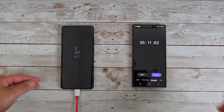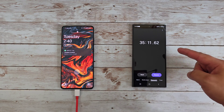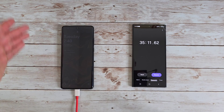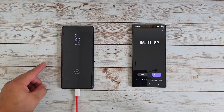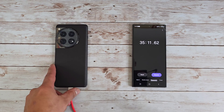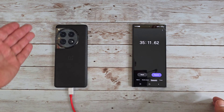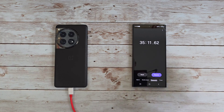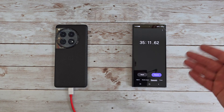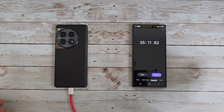And boom — full 100 percent charge, charging complete. 100 percent at 35 minutes — absolutely insane. 80W SuperVOOC fast charging on the OnePlus 12, fully charged at 35 minutes. So if your phone is totally down to zero and you need to get ready for work — jump in the shower, get ready — it takes most people about half an hour to get ready. Your phone will be fully charged to 100 percent by the time you're ready to leave the house.